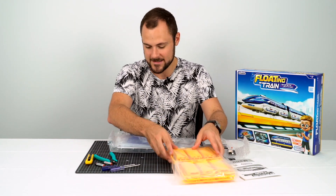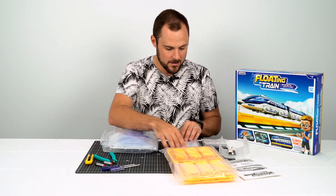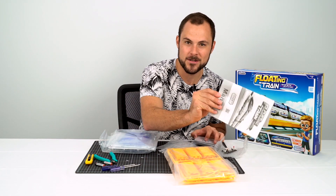So these are all the parts. We've got the track pieces here, the carriage kit here, wires, magnets, an electromagnet, and the instruction booklet.